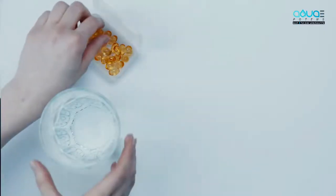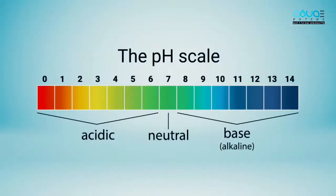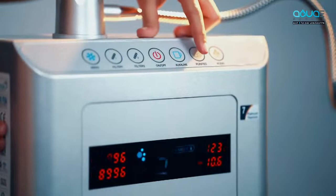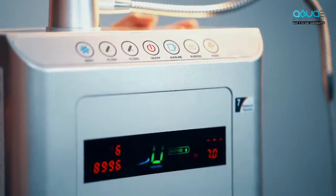Medicines are recommended to be taken with neutral pH, and hence the last option for pH is purified. This basically is untreated RO and input water. Press purified once and level one of purified water starts.